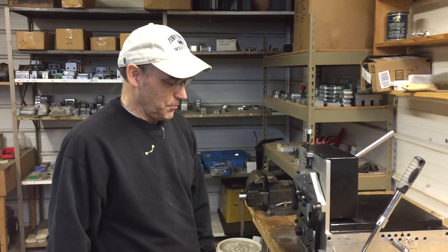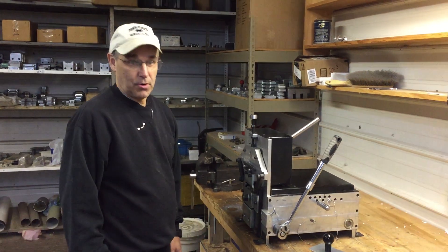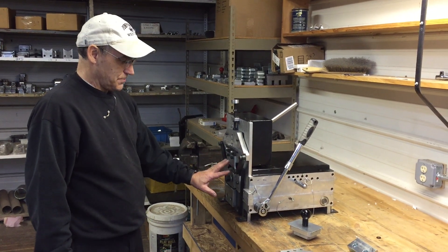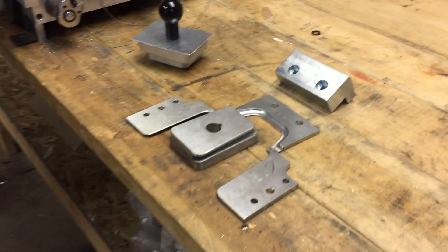Hi, I'm Kirk from Liberty Seamless and we're here to show the manual elbow machine. You can order it with 2x3 dies or with 3x4 dies. We have 3x4A dies mounted now. You can also get the 3x4B dies.